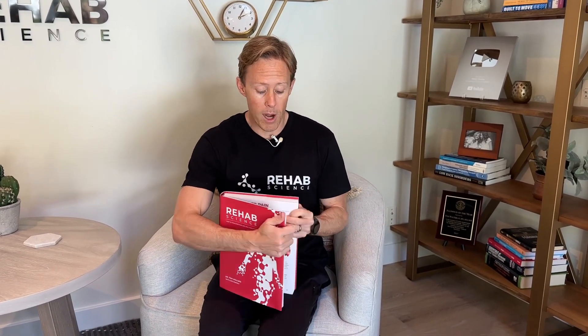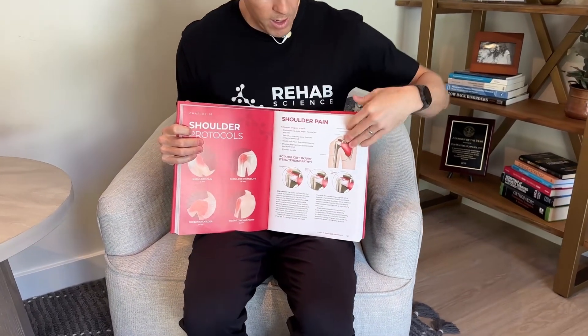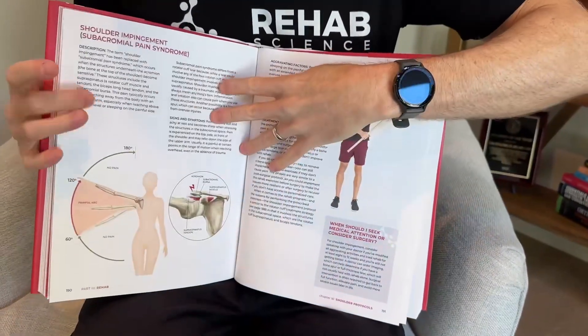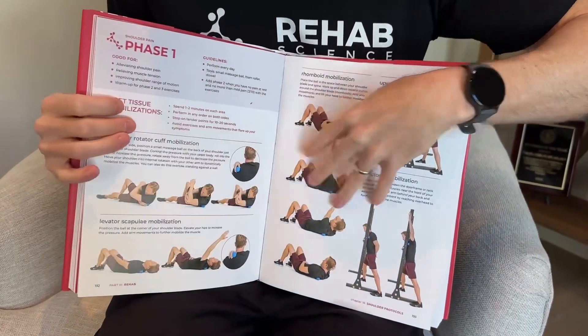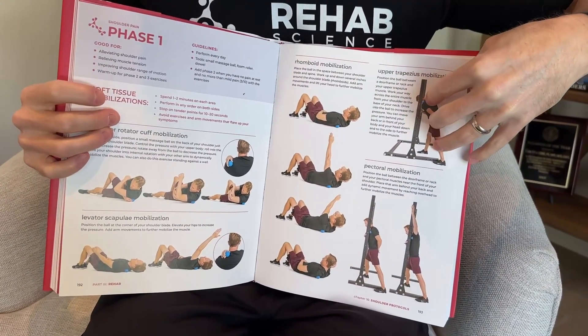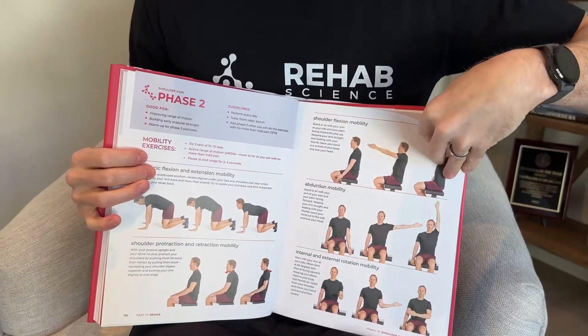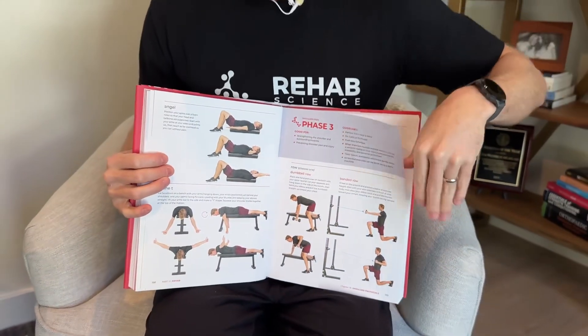Thanks for checking out today's video. I hope the exercises helped you. My book is available on Amazon and Barnes and Noble — it has rehab programs for the most common conditions and each body region has its own chapter. The first program in the shoulder chapter is a rotator cuff program starting on page 187. It describes the condition, talks about common symptoms and shoulder impingement, which this condition is often called, and then takes you through a three-phase program showing all the exercises prescribed in physical therapy with pictures. The programs in my book are more comprehensive than a YouTube video, so if you'd like a resource at home to do your own rehab, I'll put a link for the book in the description. Thanks again for watching — I'll see you in the next one.